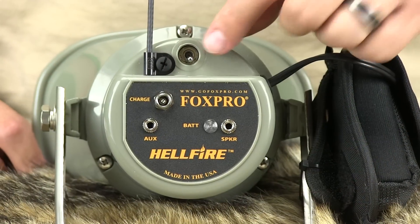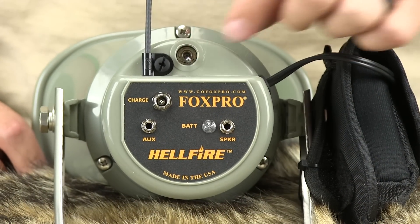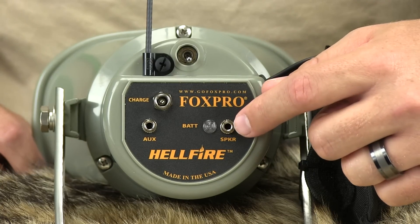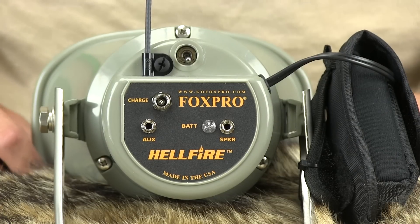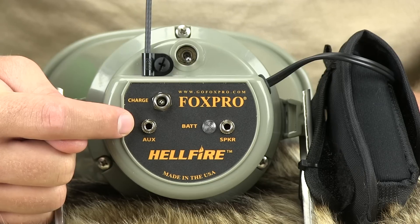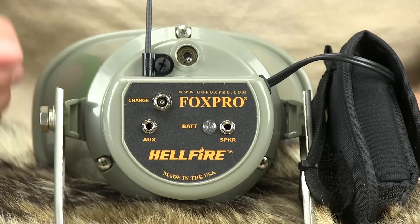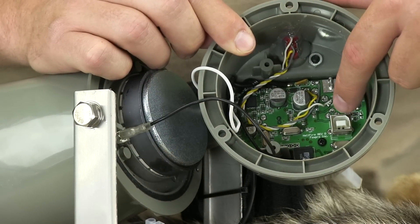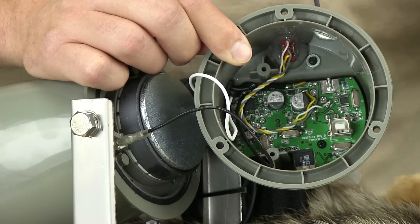The Hellfire features an on-off toggle switch to turn the caller on or off. You cannot operate the Hellfire without the TX9 remote control. An external speaker jack is included for use with an additional speaker. An auxiliary jack is added for use with any FoxPro decoy or scent mister. A charge jack is included for use with the appropriate Hellfire charger. The Hellfire also features a USB port which allows you to connect the caller to your computer and change, rearrange, or remove sounds.